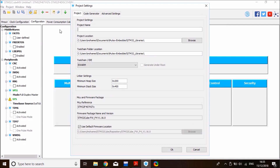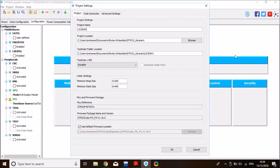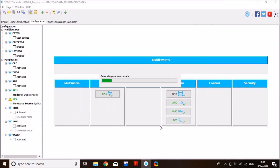Click the generate source code icon. Give the project a name — I'll call it LIS3DSH, the name of the MEMS sensor, followed by tutorial. Set the storage location and select Keil MDK-ARM uVision 5 as the IDE, then click OK.